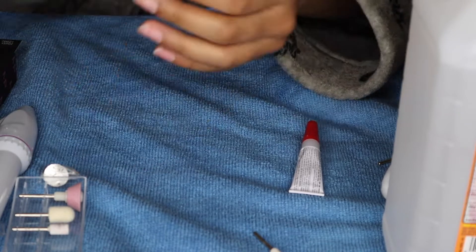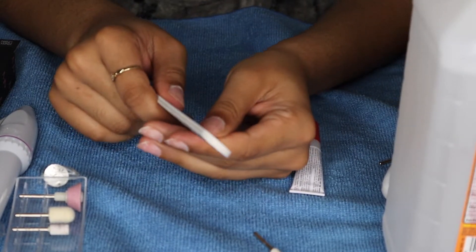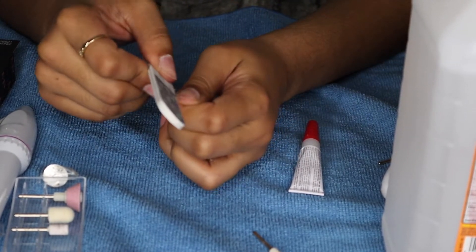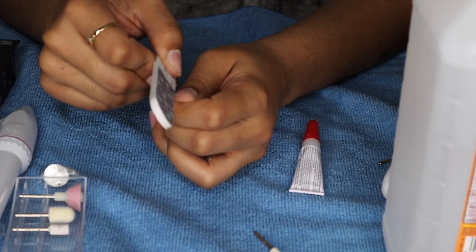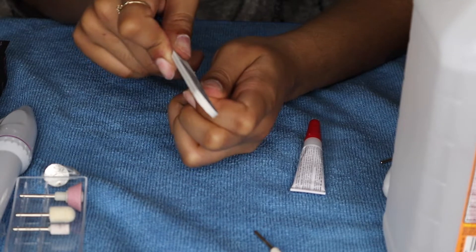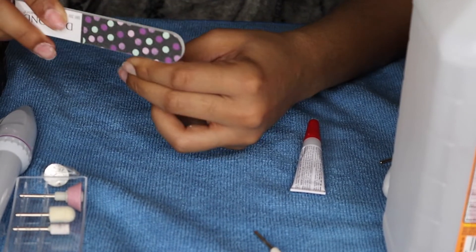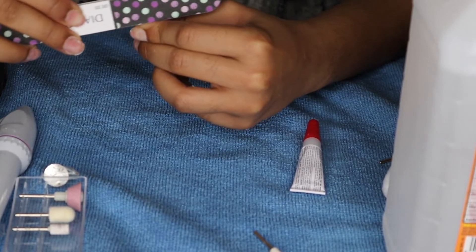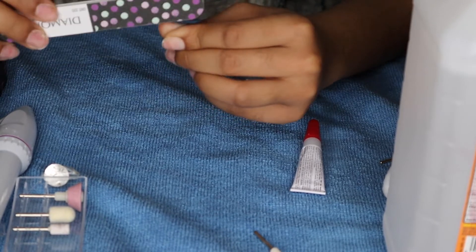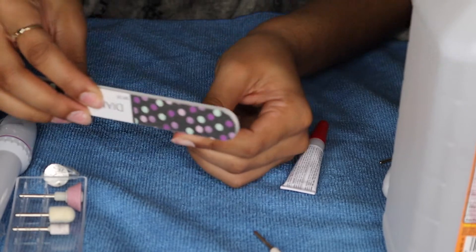Now we'll just be taking a nail file and we're going to make our nails as short as possible. I did not use clippers because I had just taken my acrylics off a few days ago. You know how that little extra skin underneath your nails grows weird? It doesn't allow me to clip super close, so I always have to go in with a file and just file everything down. File them as far as you can before you apply your nails.